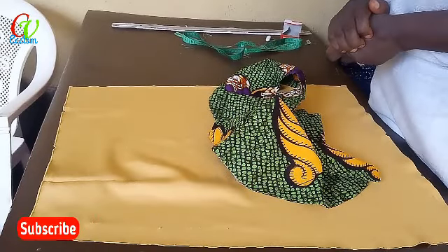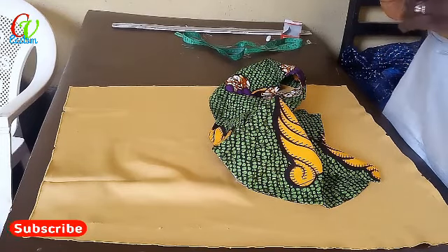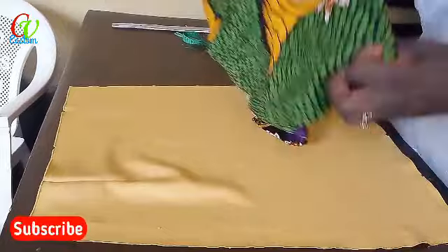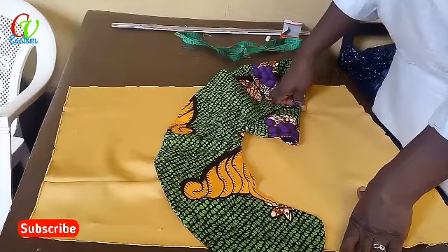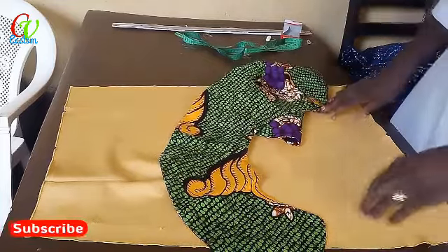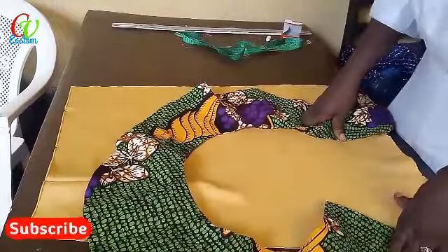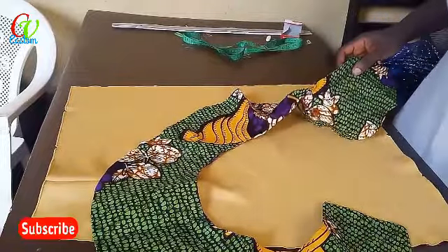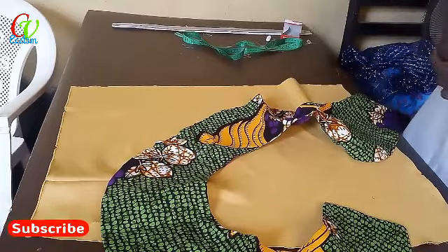Thank you and God bless. If today is your first time watching us, you are welcome. If you are here to watch how to cut and sew pleats, the link will be dropped below. That was what we achieved with these pleats that we cut, and I just explained briefly how to use it on our garments.